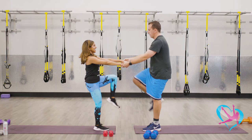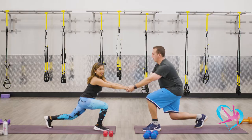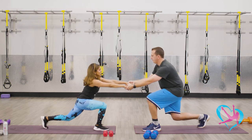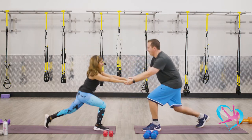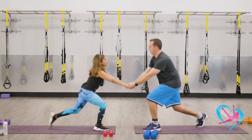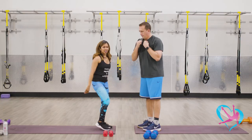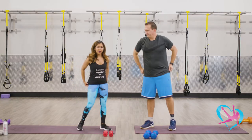Lunge back and knee lift. Deep lunge, come up. Really squeeze your abdominal muscles here to work the core when that knee lifts to the chest. Four more — three, last two, keep it going, and one. Shake it out and let's grab hold of our weights.